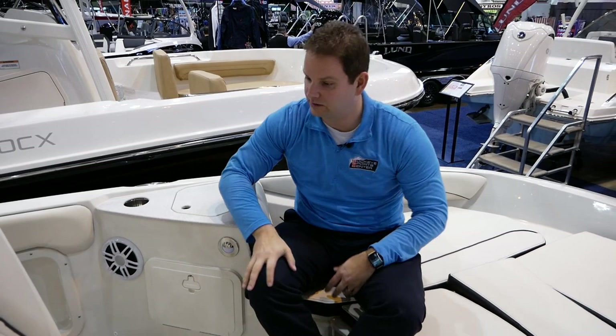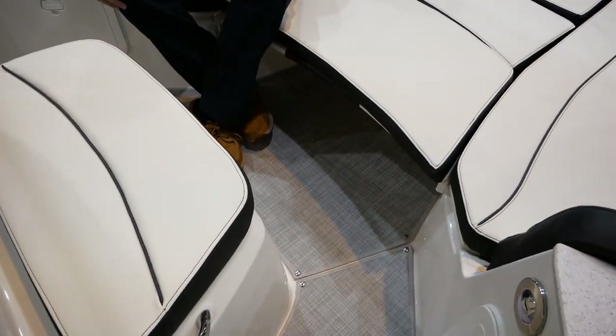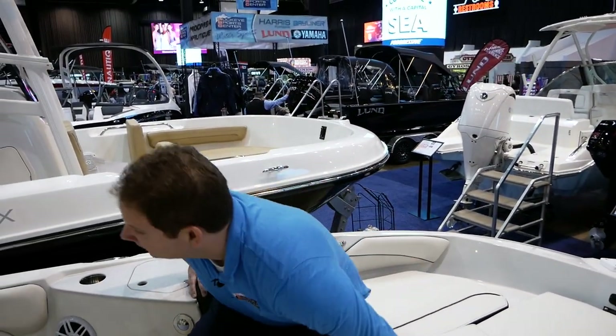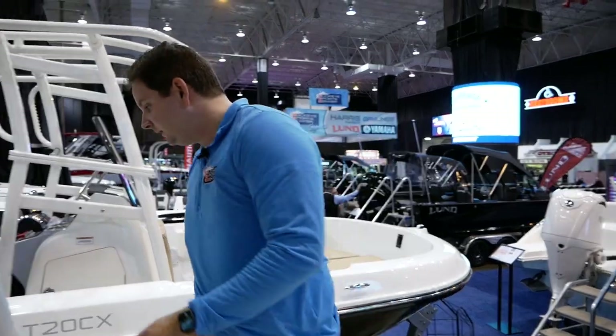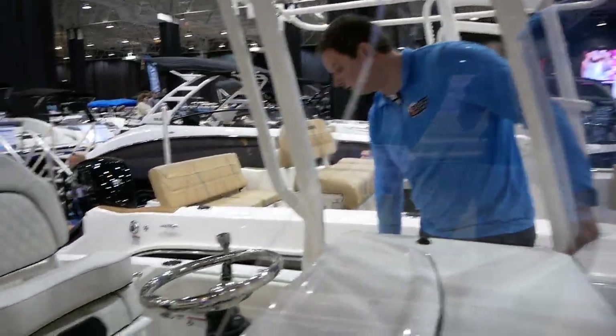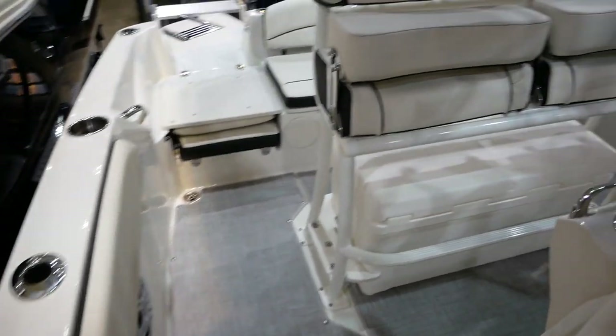We've got the snap-in seagrass flooring, so you can pull that out for all fiberglass flooring and use it however you want, whether setting it up for fishing or family use. As we move around, you can see the nice on-the-go rod storage on both sides, and a nice padded side panel, so if you're walking and hit your knee against it, it's going to be comfortable.